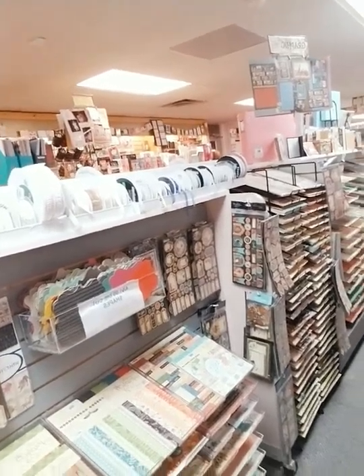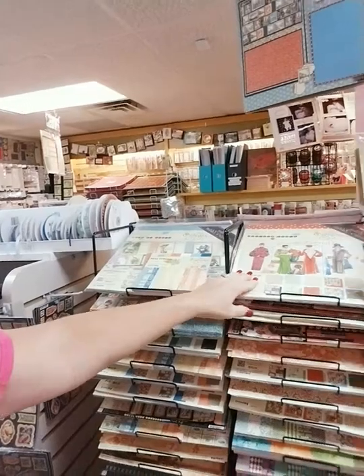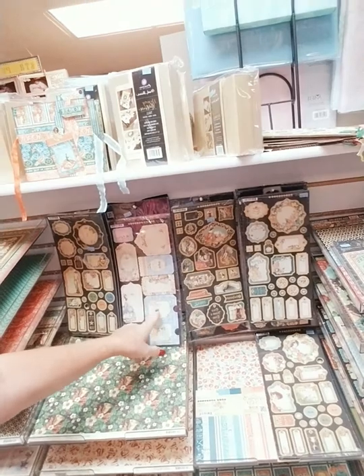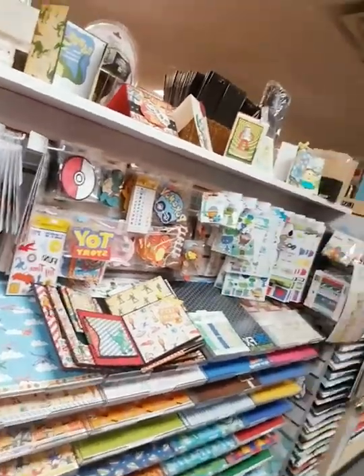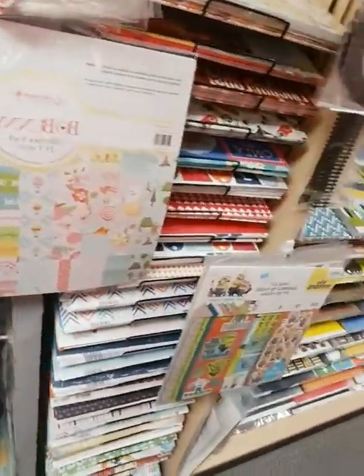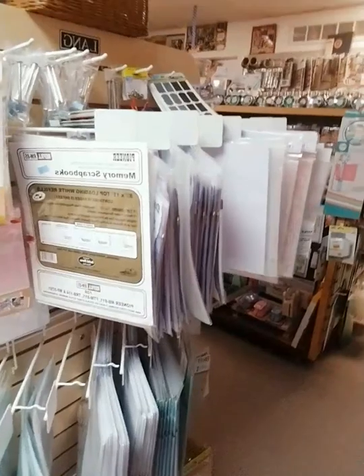Going around the corner, this is our Graphic 45 aisle. All of the Graphic 45 is in this section — we have little 6x6 pads, collection kits, individual papers, chipboard, pockets, tags, and brand new Graphic 45 on the way. Across the aisle is our little boys section: Cat in the Hat, dinosaurs, Toy Story, LEGOs, superheroes, Minecraft — all sorts of goodies for your little boys.